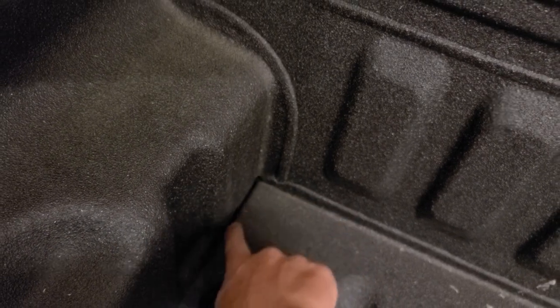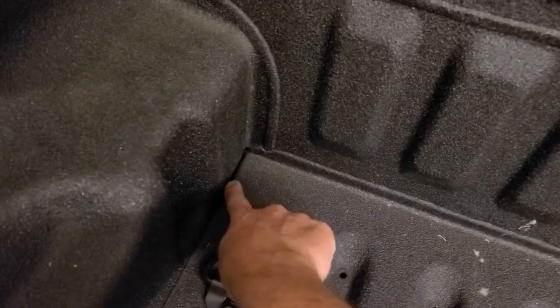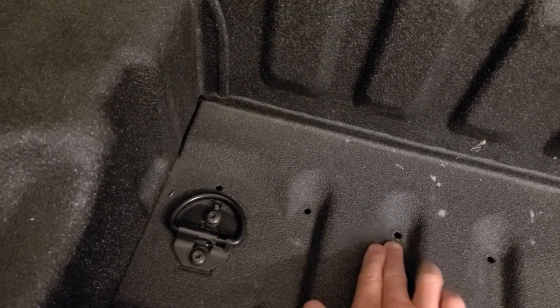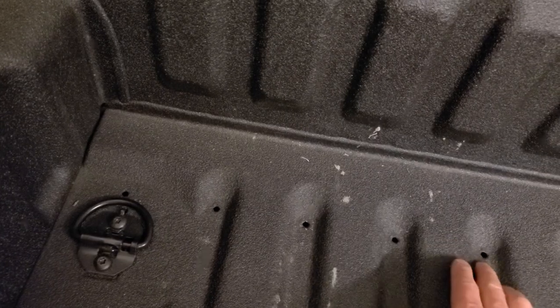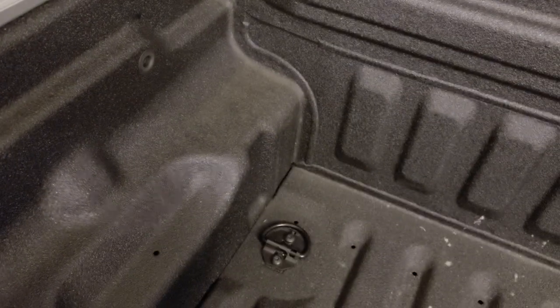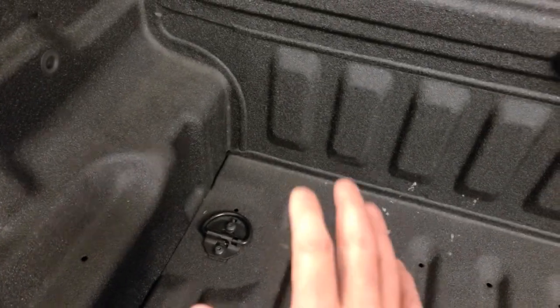Once it gets down here, there are tons of places where water will actually escape and evacuate out of the bed of the truck. There's a big gap that's opened up, little holes all along here at the low spots in the ridges — tons of weep holes. Every ridge has a weep hole to let water out of the bed, all the way along. So there are plenty of places where water can escape out of the bed, away from your cargo.